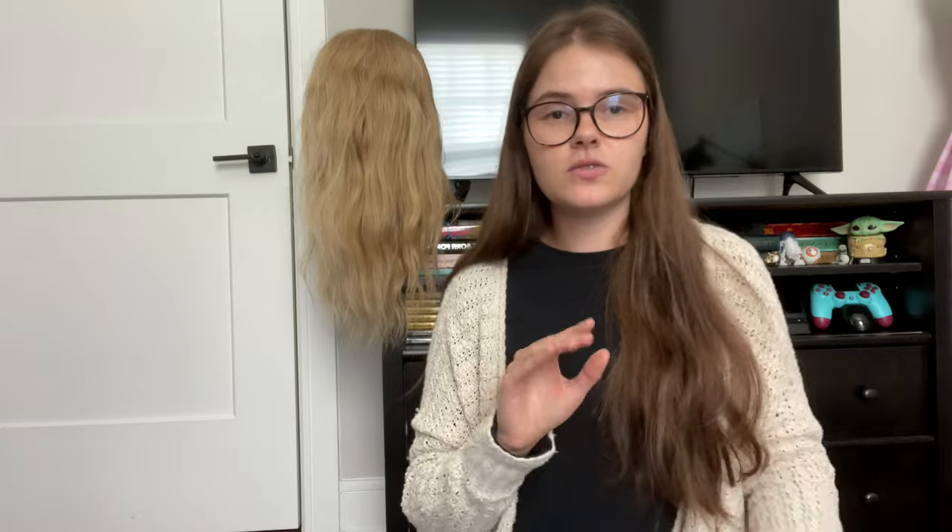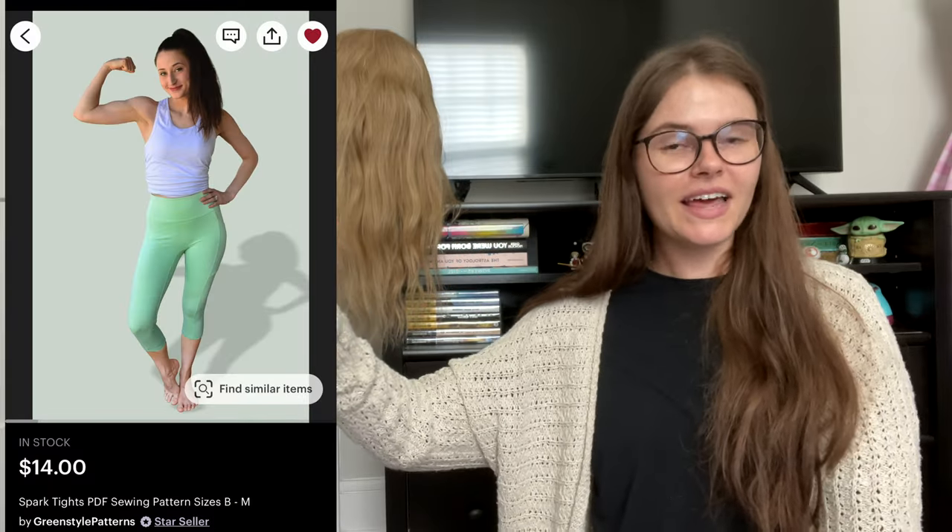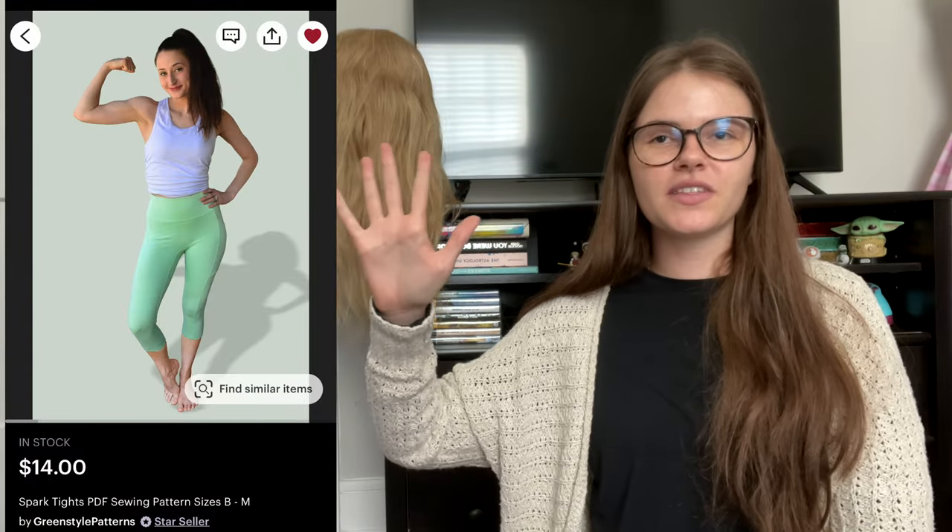Now we're moving on to the iconic wide-leg low-waisted pants. The more I look at Shania's pants, I don't see a seam in the front at all — my leggings have a seam there, hers does not. I'm worried about the fit if I just do two flat panels and sew them together. So what I'm going to do is use this wide-leg pants pattern and mash it together with a leggings pattern, because I want to make sure I have the right crotch situation.